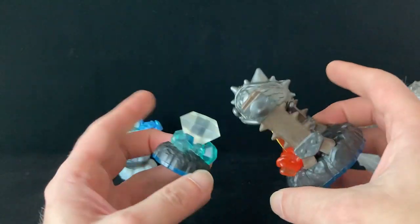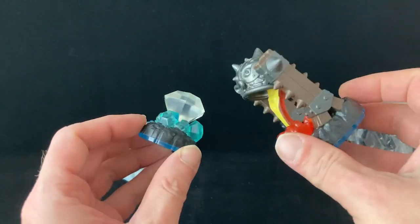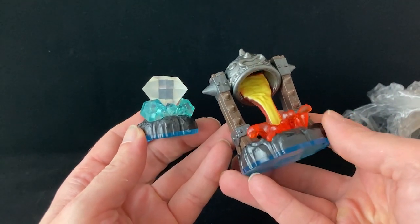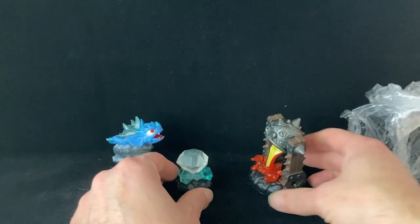We're not going to see any more of this weirdo. The other two models have plenty of potential for tabletop gaming. Let's see what can be done with them.